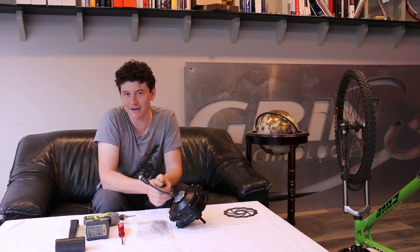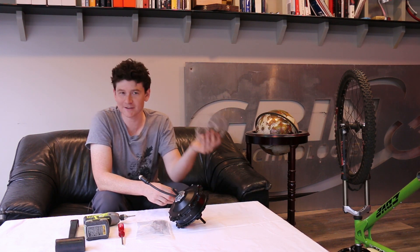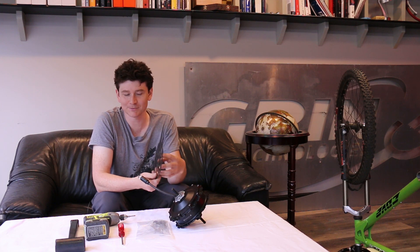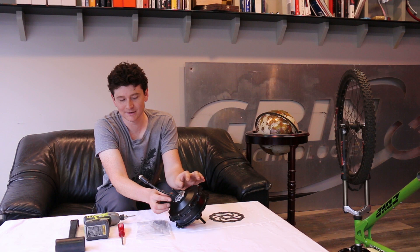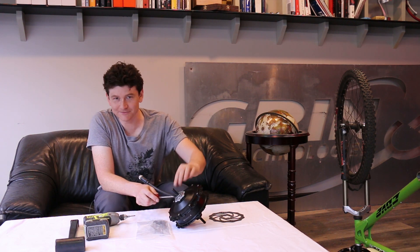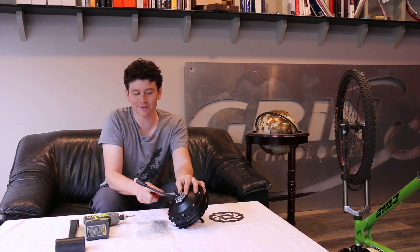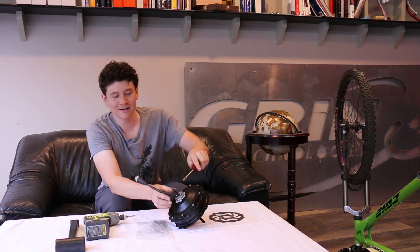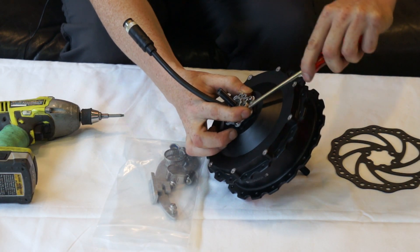For most people they're going to be converting this on a bike with disc brakes, and they'll be able to transfer the disc rotor from the previous hub onto the GMAC motor, assuming it's a six-bolt ISO disc rotor like this. In order to install the disc, you first need to remove this inner torque arm plate. Get in there with a flat-headed screwdriver and pry it off the axle, leveraging against the heads of the disc screws already on here.